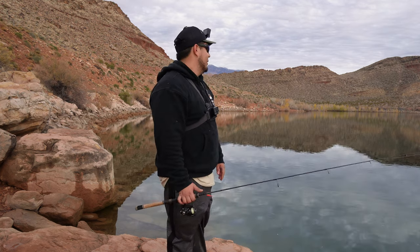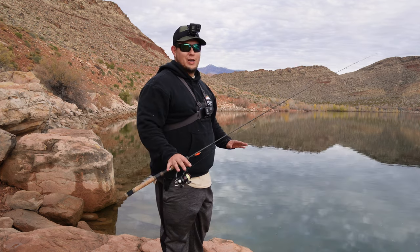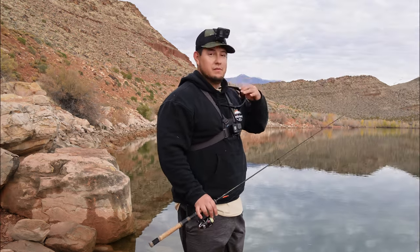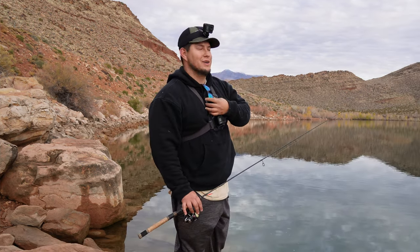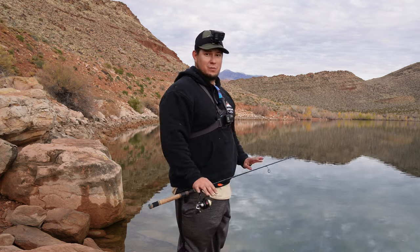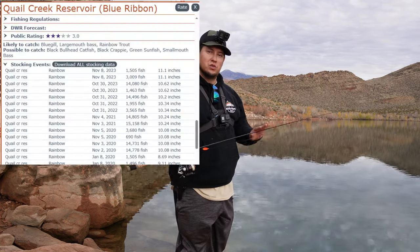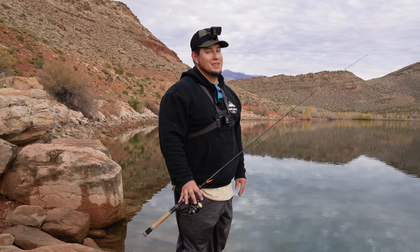Man, I'm excited to be back here at Quail Creek Anglers. It has been a hot minute since I've been out here. I try to make it out here at least once or twice out of the year. My glasses are all fogging up. Since October 30th they have dumped about 20,000 trout into Quail Creek, so we're hopeful to at least get one of those 20,000.